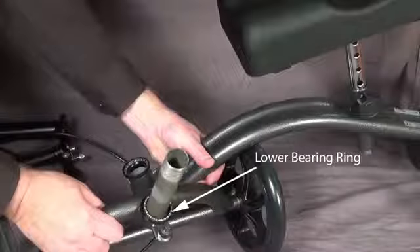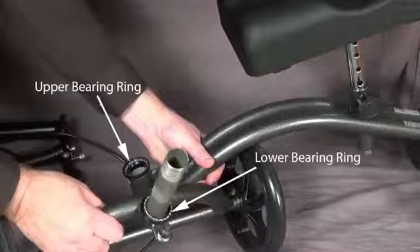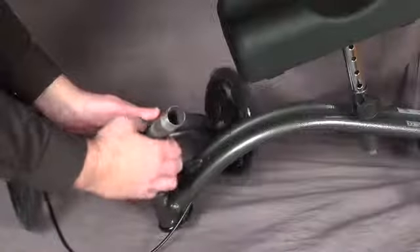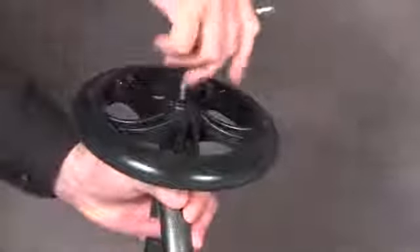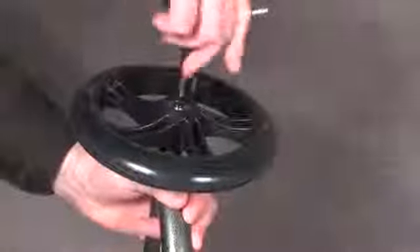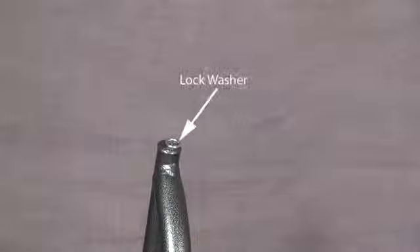Make sure you keep the bearing rings. Remove the bearing ring from the steering fork. Use a 6mm hex key to remove both wheels from the steering fork. Make sure you retain the lock washer.